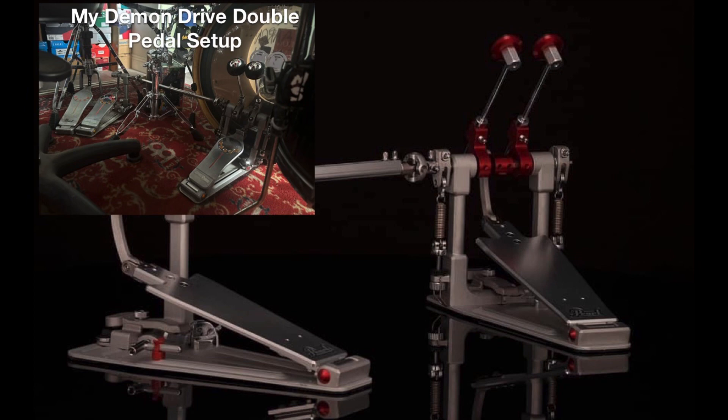What I want to know is: is this worth it to upgrade to from your OG Demon Drives? And how is it different? How does it play differently than the OG Demon Drives that you already have? I want to know what the key differences are, if it's worth buying, and if it's worth upgrading.